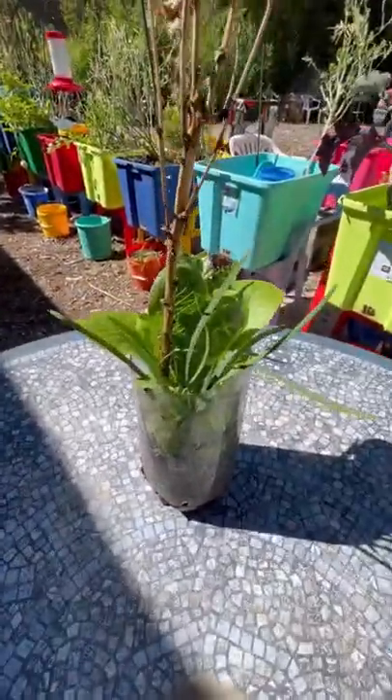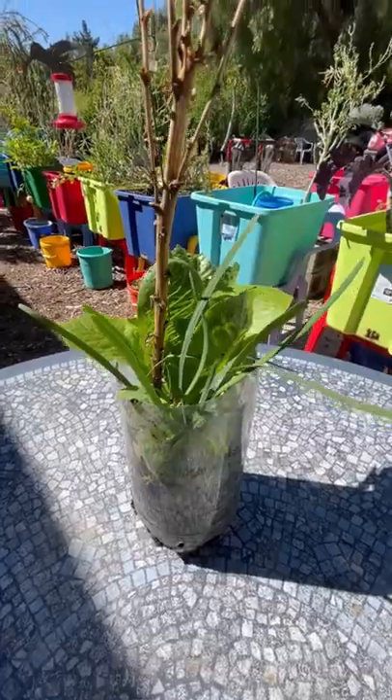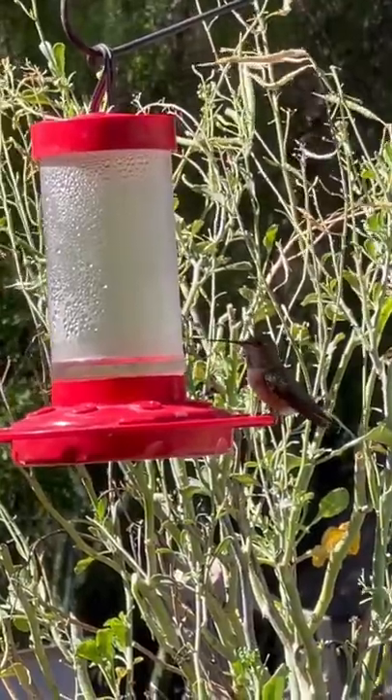And look at the holes — I put the holes about an inch to two inches up, so there's always a little water even on the hottest summer day for that lettuce.